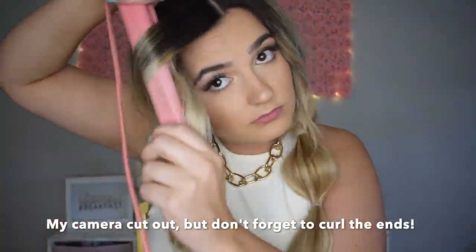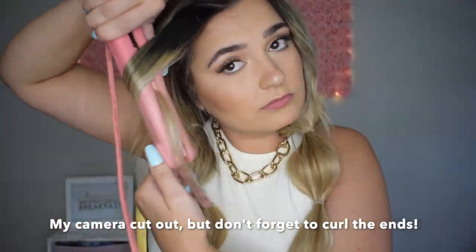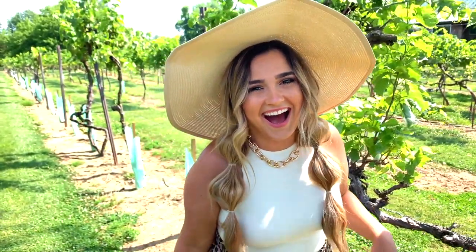If you don't know how to curl your hair with a straightener, I do have another video — I'll link it down below. And if you're like me and you wear extensions and you're worried about your tracks showing, like mine definitely are in the back, just grab a cute hat and you're good to go. This is the finished look — I hope you guys enjoyed this video! I would love to know if you tried it out, be sure to like and subscribe, and I'll see you guys next time.